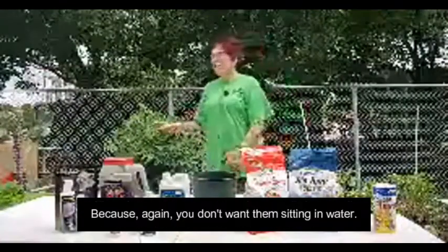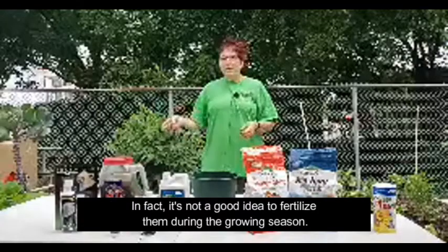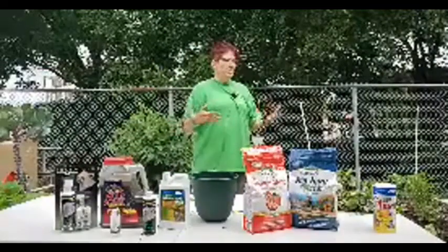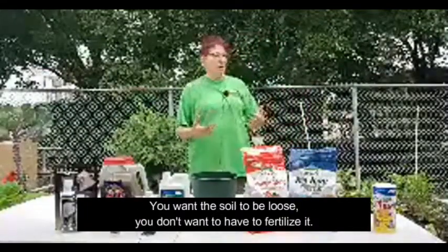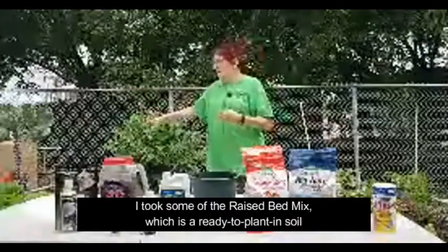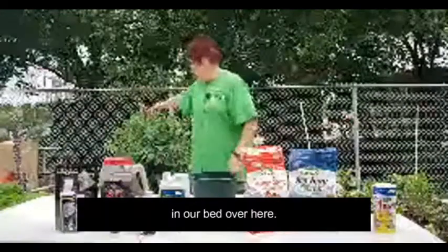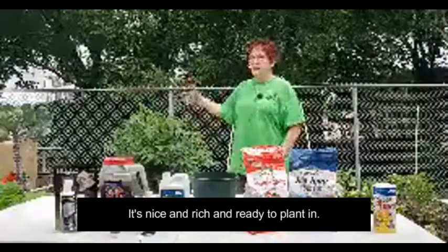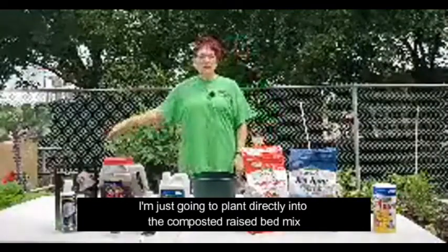The other reason you want really loose soil is for good drainage, because again you don't want them sitting in water. It's not a good idea to fertilize during the growing season, especially with nitrogen, because nitrogen fuels top growth. Sweet potatoes don't need very much fertilization — what you want is the tubers to grow, so you want the soil to be loose. What I did over here was take some raised bed mix and make two mounds in our bed, because it's fresh compost — nice and rich and ready to plant in. I'm not going to fertilize my slips at all; I'm just going to plant directly into the composted raised bed mix.